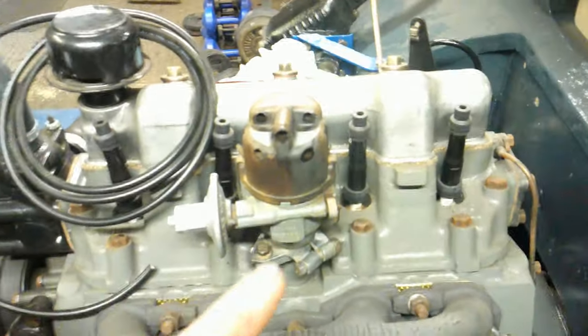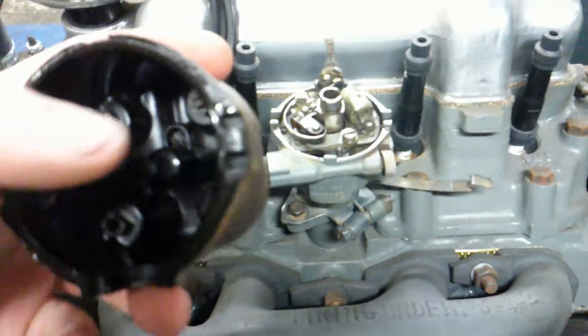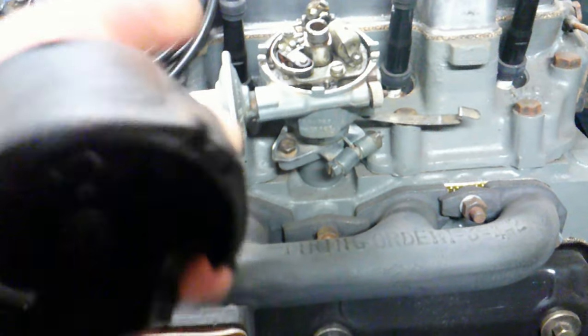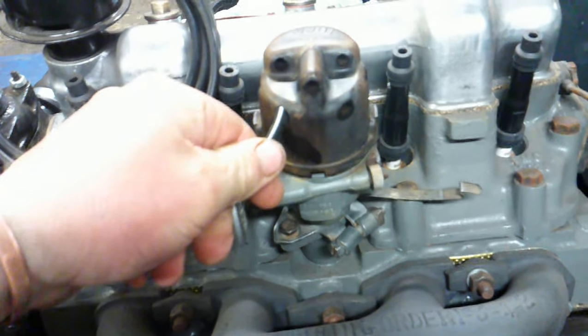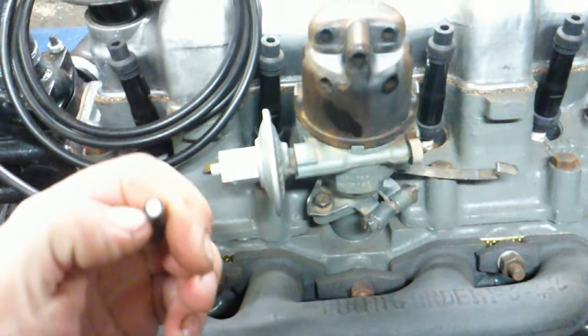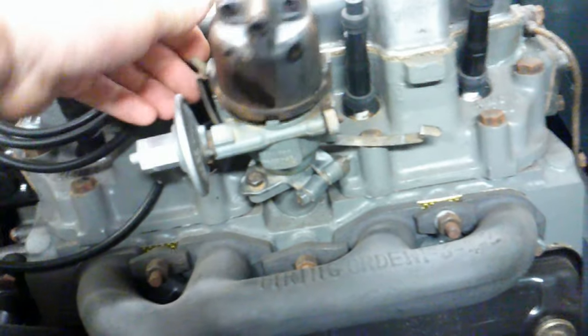Put the distributor on, took the old leads off. This is quite cool — the distributor, I've never seen one like this before. In here there are flat-ended screws. When you put the wires — your HT leads, which I bought coil of — in here, the screws screw up and punch through and hit the inner core. So you can make up your own HT leads, which is pretty cool. I'll be doing that at some point when setting the ignition timing up. Distributor ready to go.